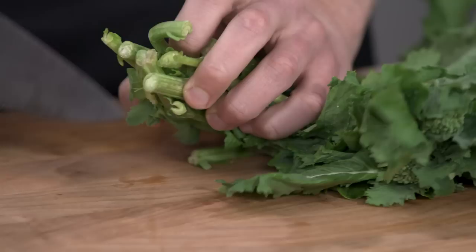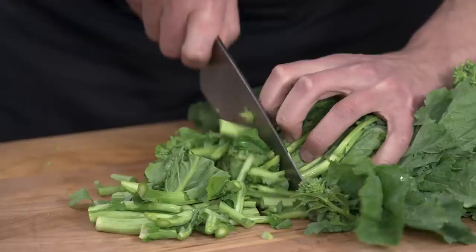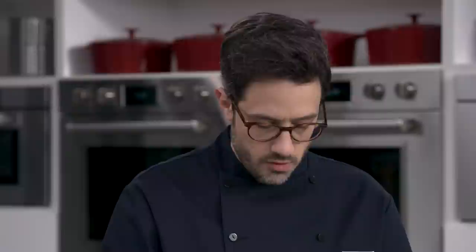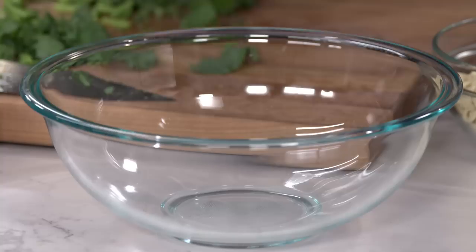I have a pound of broccoli rabe here, and the trimming is really simple. Some of the ends can be a little rough, so I'll just slice those off. Now I'm going to cut it into one-and-a-half-inch pieces. Broccoli rabe has a different taste and texture from regular broccoli — I love it. We don't have enough bitter foods, and I love how it contrasts with garlic and spice and adds a whole other level of complexity.